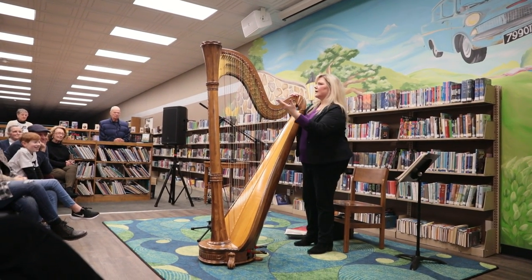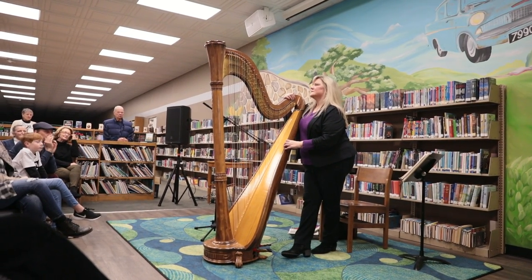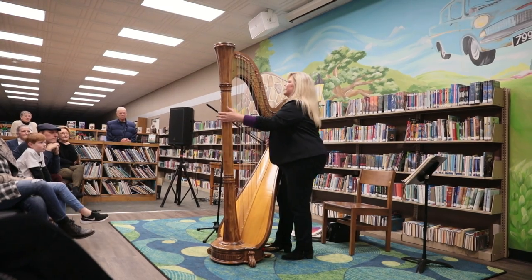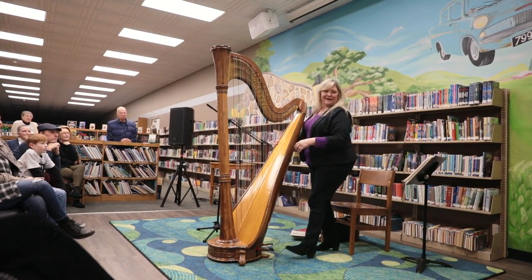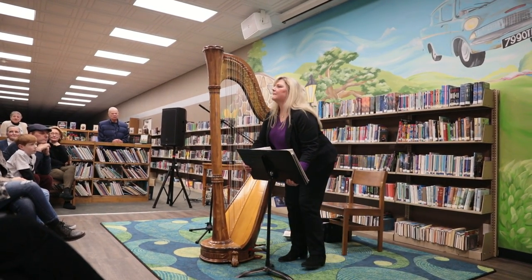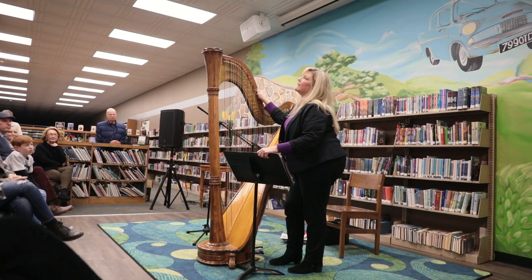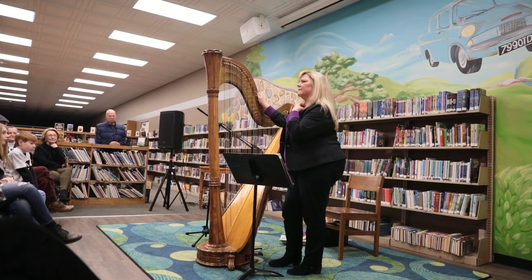There are several companies that make harps. Lyon and Healy has been around for a long time in Chicago — they've kind of joined together with Italian makers. Some people broke off from Lyon and Healy years ago and made WW harps. I've not been to the studio but one day I'll get to Lyon and Healy. As for how long it takes to make one — to fix the neck and do the work they're doing on mine, they're keeping it from November to March, so it takes a while.